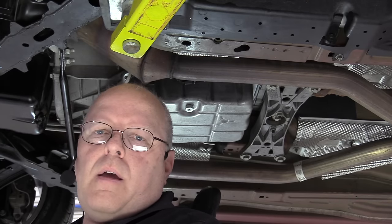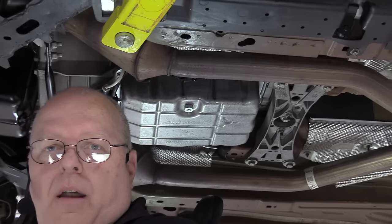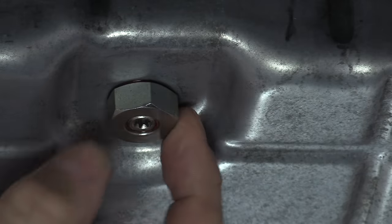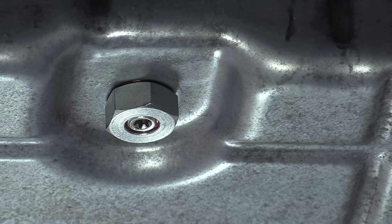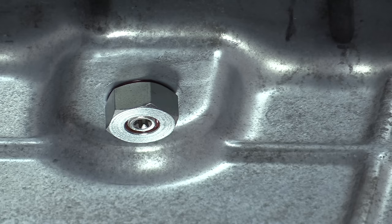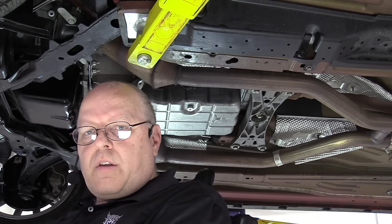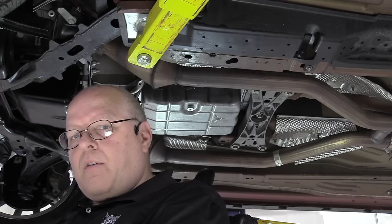We've got the vehicle lifted on the hoist. Right behind my head here you can see the transmission oil pan, and in that oil pan is the drain plug — the outer piece — and then the transmission fluid level check plug — the inner piece. Once we get it up to the proper temperature, we're going to use a hand wrench to hold the outer plug from rotating while we loosen the inner plug with a number 27 Torx bit. The procedure is: start the engine, let it idle, run it through all the gear ranges, let it idle again, pull that plug, and see if fluid comes out or not.